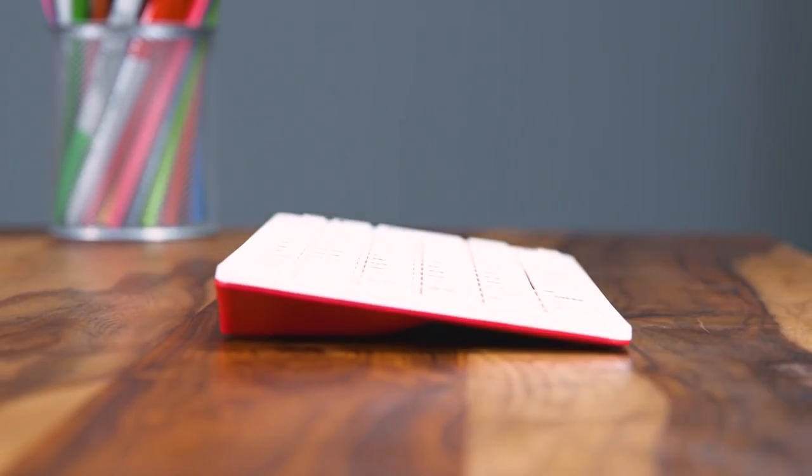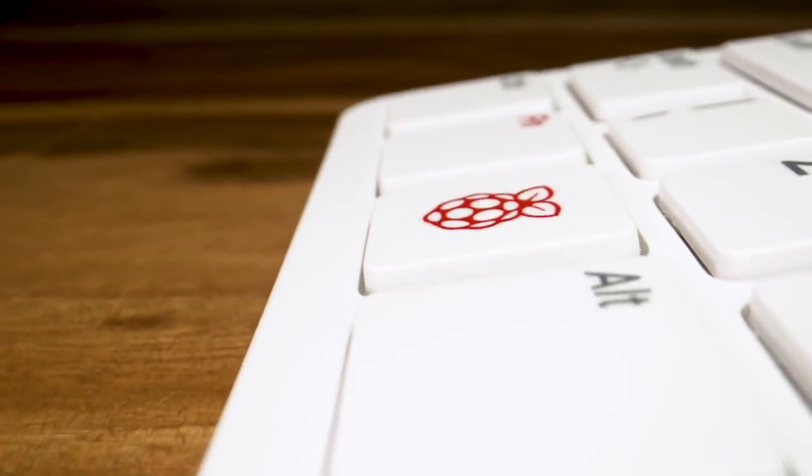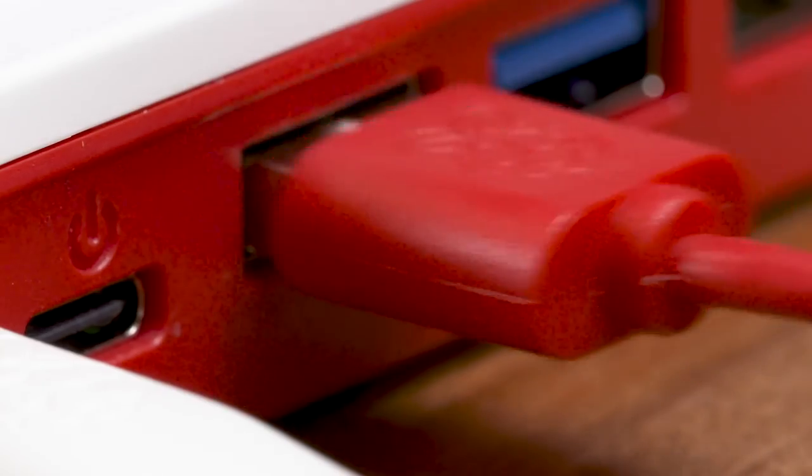If you've been watching my channel for a number of years, you'll know that I generally do videos about most of the major Raspberry Pi models. I love using them for retro computing, which is why the latest release is my favourite one yet. And this, of course, is the Raspberry Pi 400.